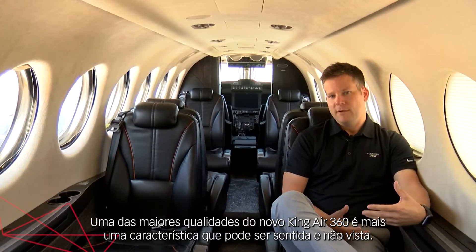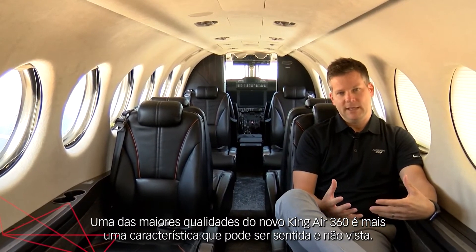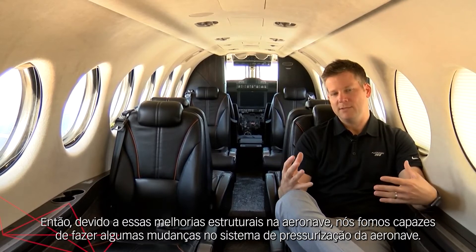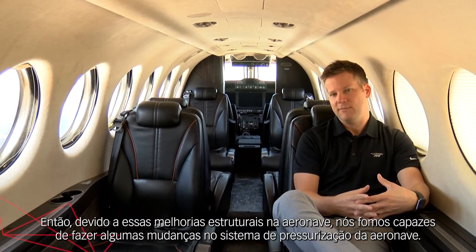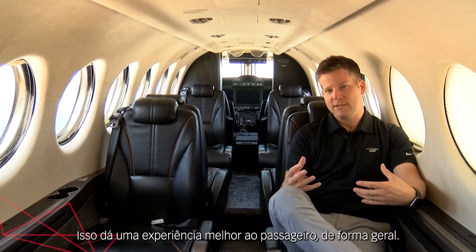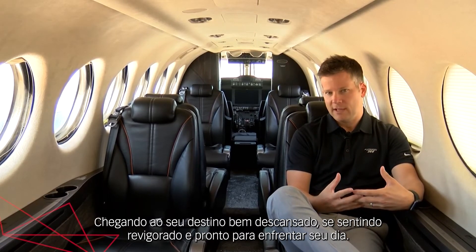One of the big features of the new King Air 360 is more of a feature that's felt and not seen. Due to some structural changes to the aircraft, we were able to make some changes to the pressurization system. This gives a better overall passenger experience, arriving at your destination well rested, feeling refreshed, and ready to tackle your day.